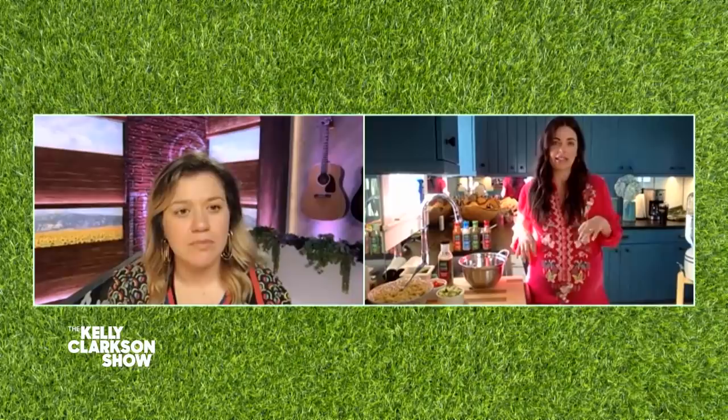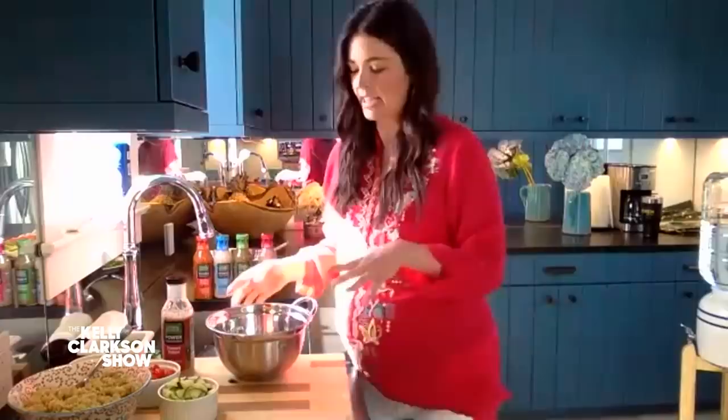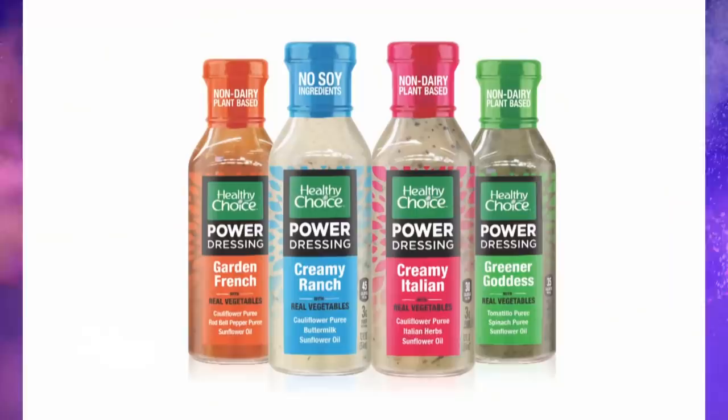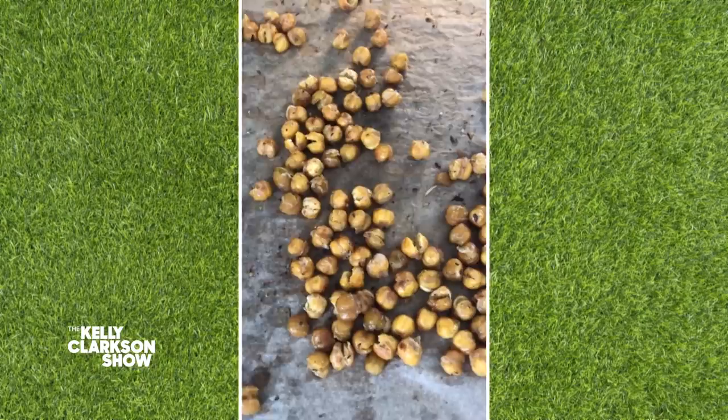And for everybody really. So I'm making a crispy chickpea and quinoa tabbouleh salad. Tabbouleh is a Middle Eastern dish — it's typically made with bulgur wheat, but I'm subbing out quinoa because it's a high protein grain and has all that good fiber in it. So we're going to start off with our chickpeas here, drained and rinsed.